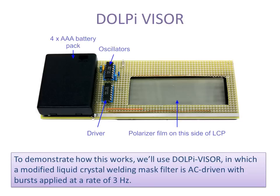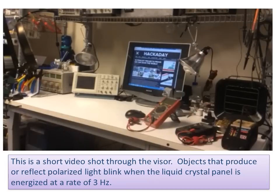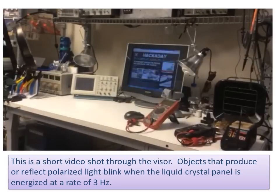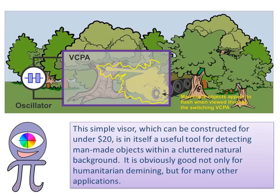To demonstrate how this works, we'll use the DOLPI visor, in which a modified liquid crystal welding mask filter is AC-driven with bursts applied at a rate of 3 Hz. To use the DOLPI visor, you view the scene through the voltage-controlled polarization analyzer with a polarizer film facing you. Objects that produce or reflect polarized light blink when the liquid crystal panel is energized at the rate of 3 Hz. This simple visor, which can be constructed for under $20, is a useful tool for detecting man-made objects within a cluttered natural background — good not only for humanitarian demining, but for many other applications.